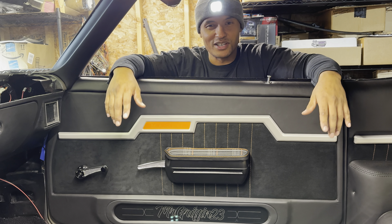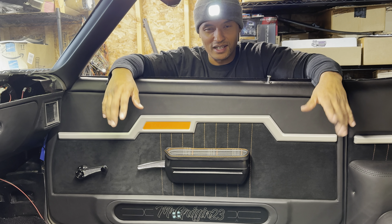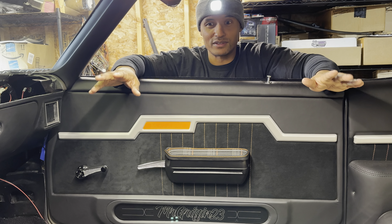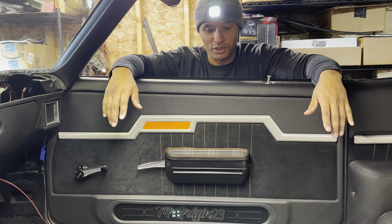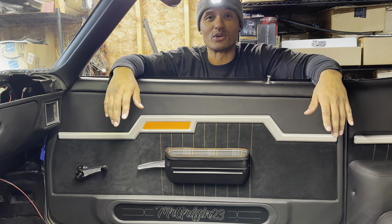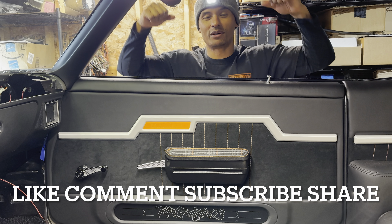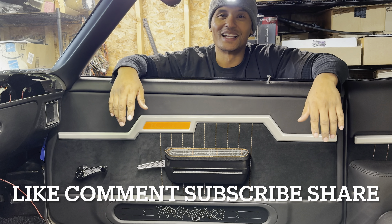Honest opinion, all comments are welcome — I'm still going to go with it anyway. I think it's different and I'm really digging it. I think it'll set this Chevelle's interior apart from all the others, and I'm really liking that. Short video — you guys know what to do: like, comment, subscribe, share, do all that good stuff. I'm Mr. Griffith 23, and build it — let's get it, let's go.